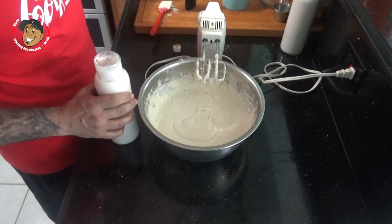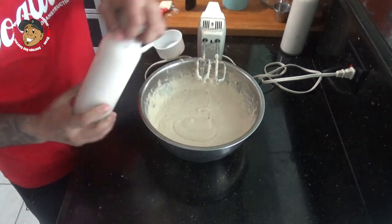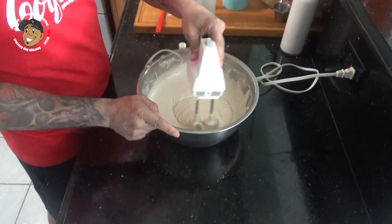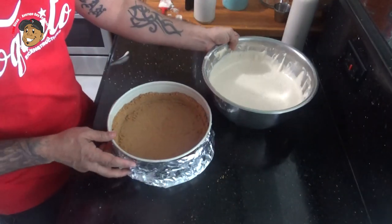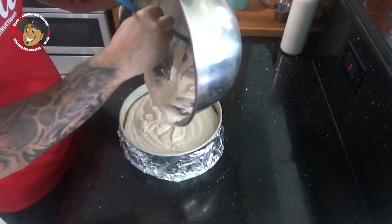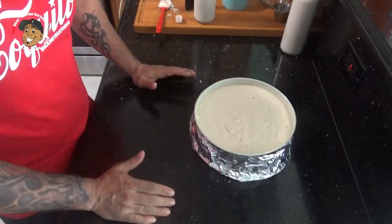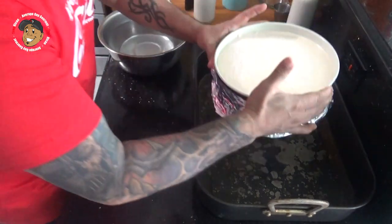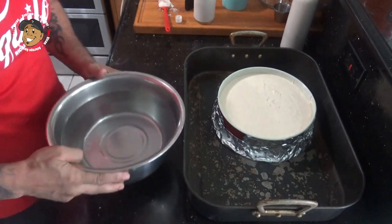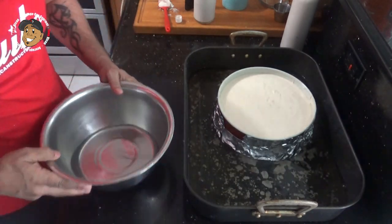Last, I'm gonna add my coquito and some cornstarch and finish mixing it together. Then I'm gonna go ahead and pop this in a large baking pan that I put hot water in, so it comes to about halfway up my springform pan, and I'll let that bake in my preheated oven for about an hour and 15 minutes.